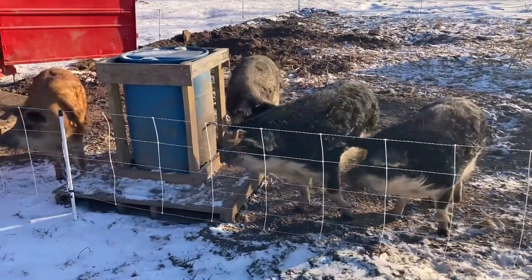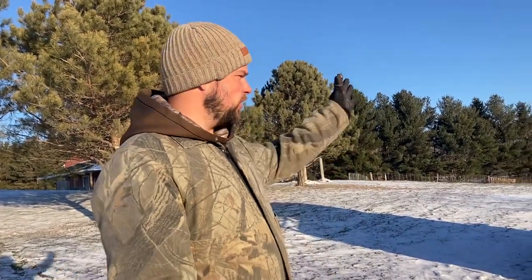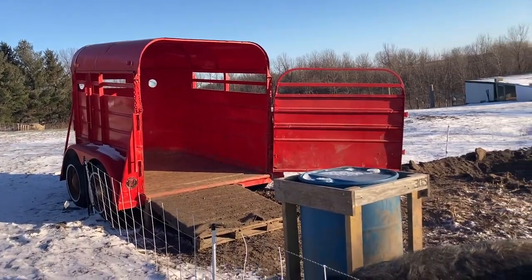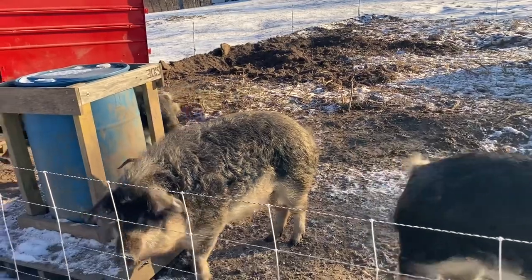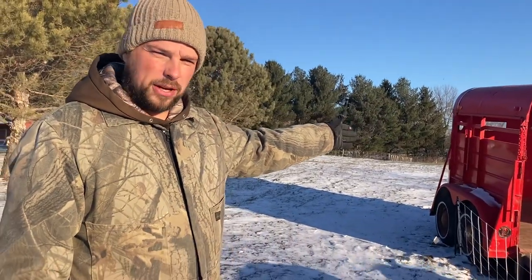Morning, girls. All right, so this is the easy way to load pigs. First of all, you'll notice our setup — it's really straightforward. We backed this trailer up here about a week ago and moved these pigs into this paddock. Pigs are usually unsure of an unfamiliar place for a while, and they especially don't like to get off the ground at all, so loading them in a trailer can be somewhat difficult.